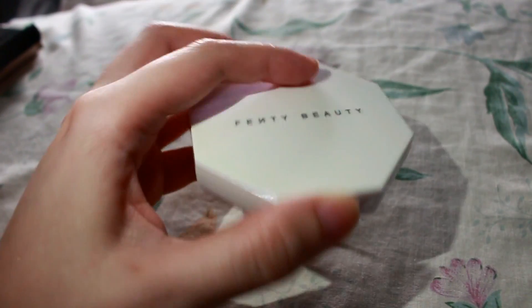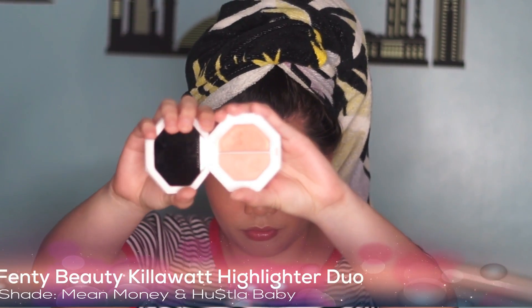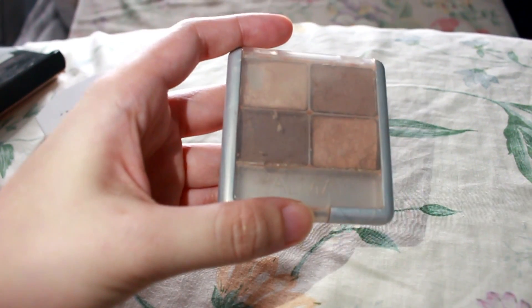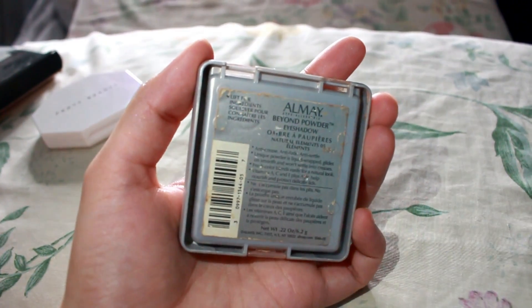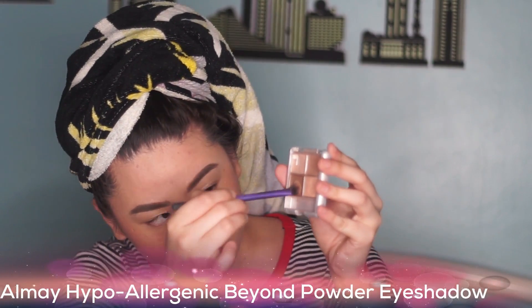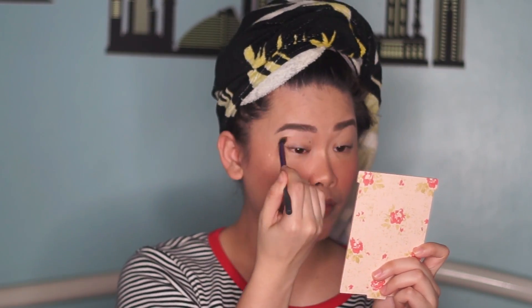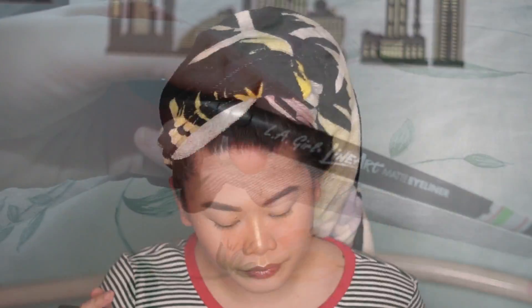Now, let's do my most favorite part — the highlighter. I'm using the Fenty Beauty Kilowatt Highlighter Duo in the shades Mean Money and Hustla Baby. Let's use Hustla Baby on the tip of my nose, nose bridge, and cupid's bow. Mixing the two shades together, let's apply it on our cheekbones, temples, brow bone, and a little bit on the forehead. Next, for our nose contour, I'm using this Almay eyeshadow in the deepest brown shade to create the illusion of a nose bridge. One trick I do is sweep the excess product on my lower lip to create the illusion of pouty lips.